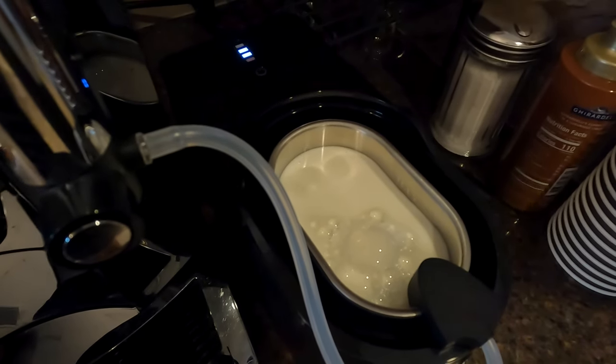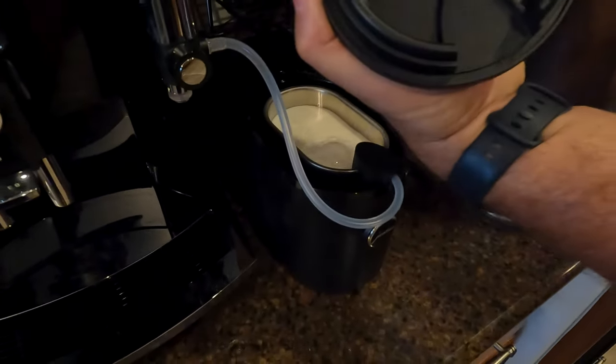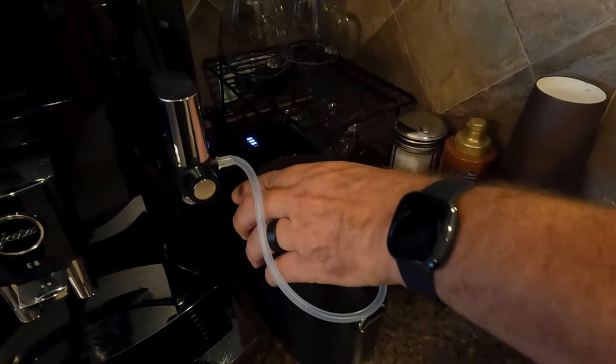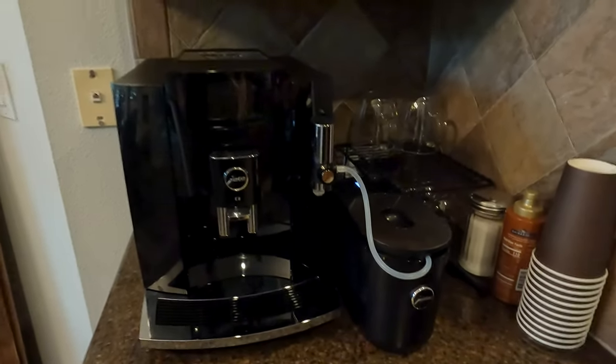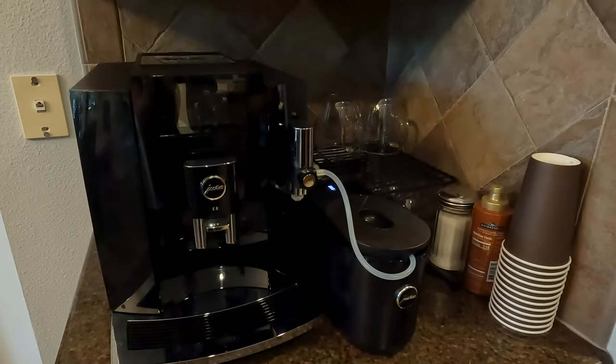Once you have your milk in there, you can see it's showing that the milk is in there and ready to go. The top has a little cutout for that hose, and the top goes on there like so — and we are in business. I no longer have to make trips to the refrigerator to make myself a spectacular coffee. I hope that was helpful and I want to thank my wife because she really took care of me with this one. We'll see you next time.